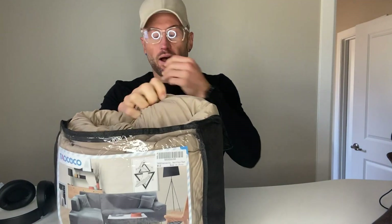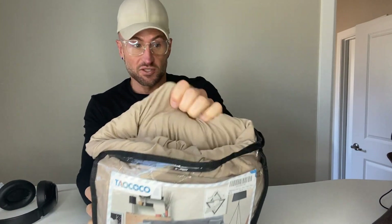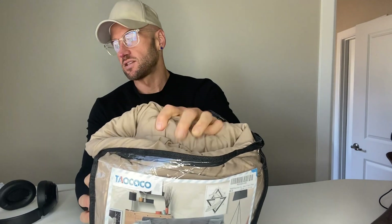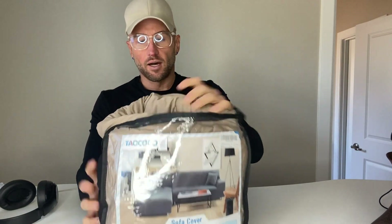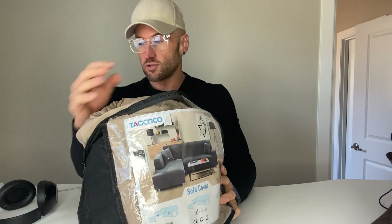It's machine washable, so it's going to be easy to keep things clean. If you've got kids or pets, you can easily throw it in the washer and dryer. I wanted to give you an idea of how it shows up so you can see how compact it is in the package.